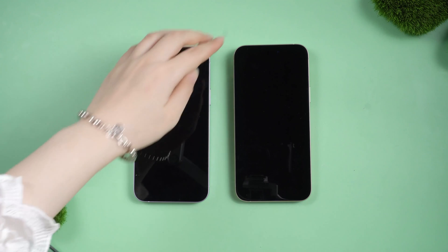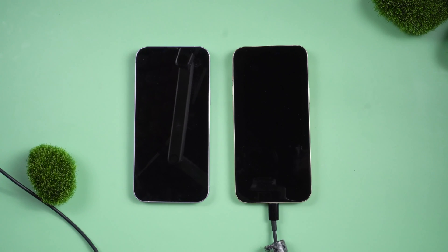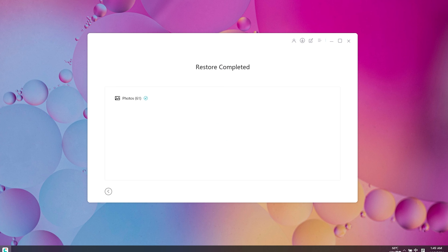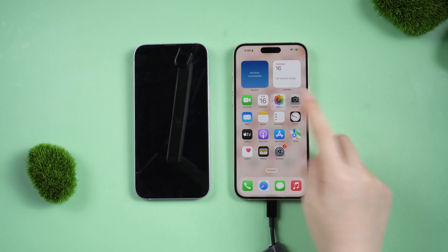Then switch to the other phone and connect it to your PC. Back in iCareFone, click on the Restore to Device button. You can freely choose the data you want to transfer. Now you can see the data has been transferred to the other iPhone.